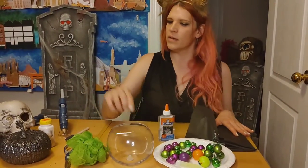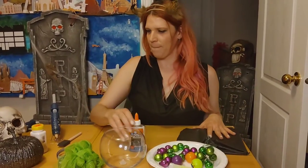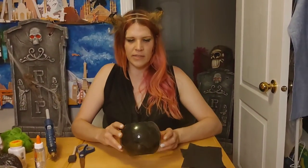We're going to cover the inside of our cauldron with some black tissue paper, and some white or clear glue. You'll also need scissors, a paint brush — I have a sponge brush — and some hot glue. I've already started on this one.